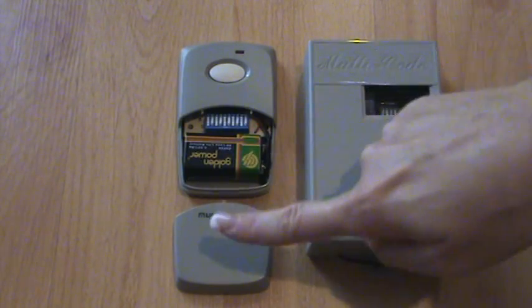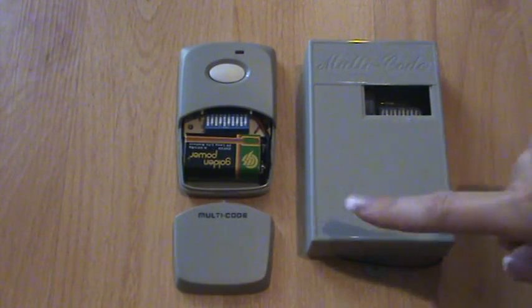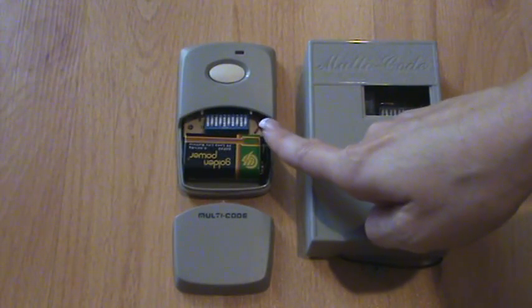Remove the battery cover from the remote to expose the dip switches. This Multicode remote has 10 dip switches that are two positions.